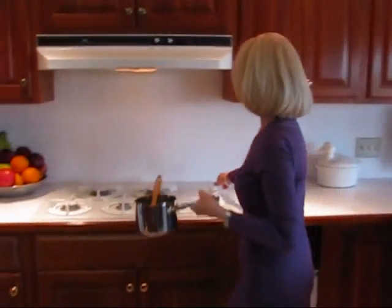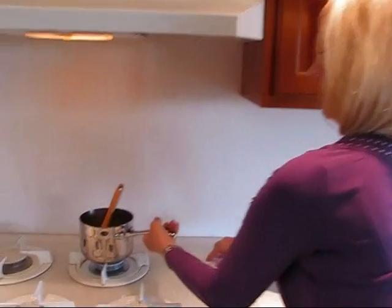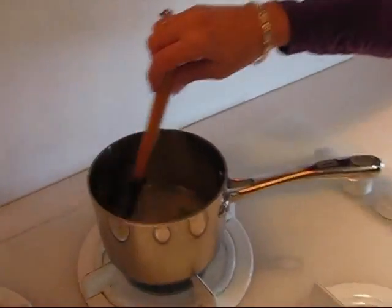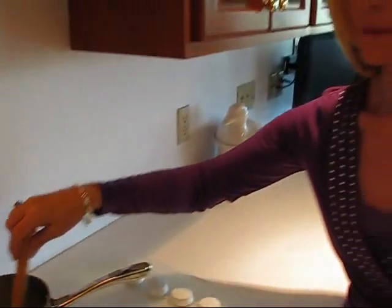Now I want to bring this to a boil and boil it for five minutes. I'll be stirring and tending occasionally. You don't have to really keep right on top of it, but just make sure that sugar is dissolved and you have your simple syrup. Then we'll go from there.